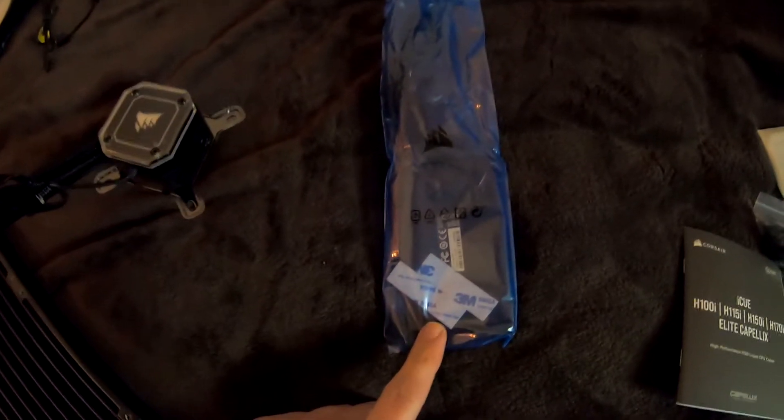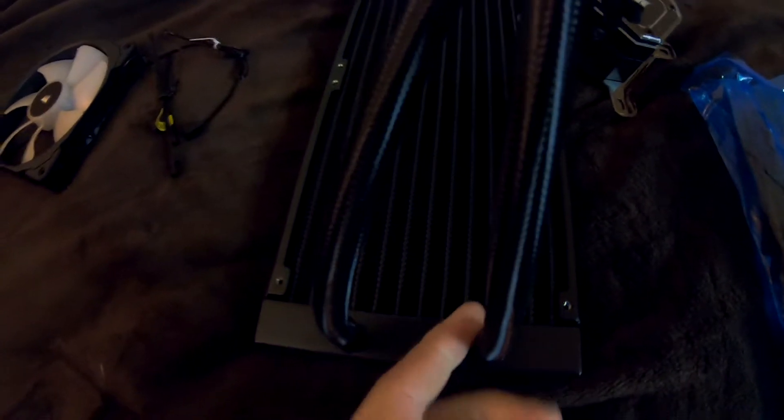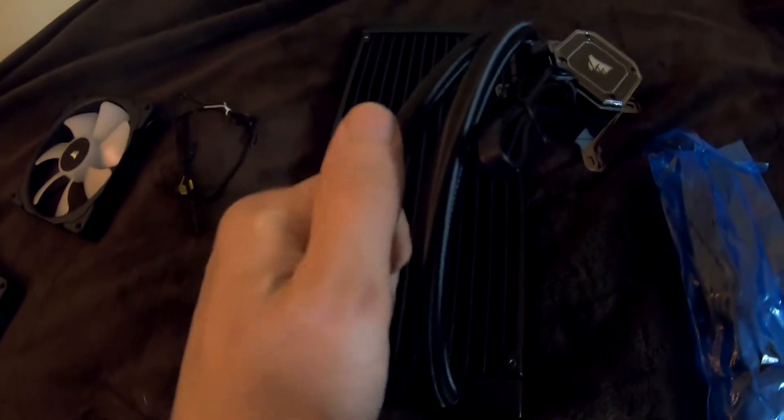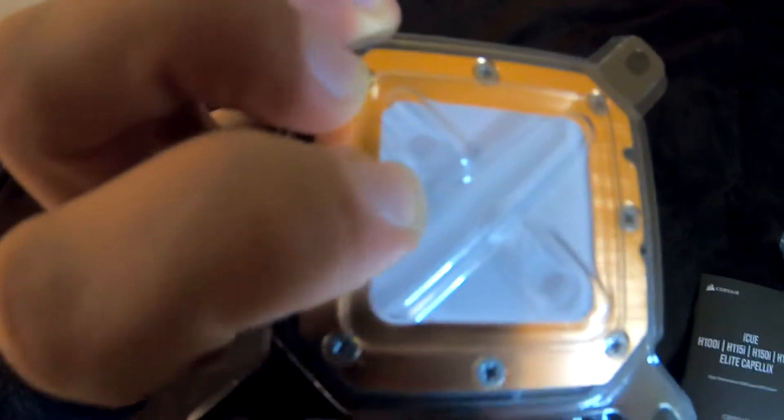The Commander Pro, let's see. The tubes — what do you call that material? We don't know what you call that material, but it's not metal. Maybe it is metal but it's underneath it. Damn, this block is thick — extra thick. The thermopaste is right there already applied.